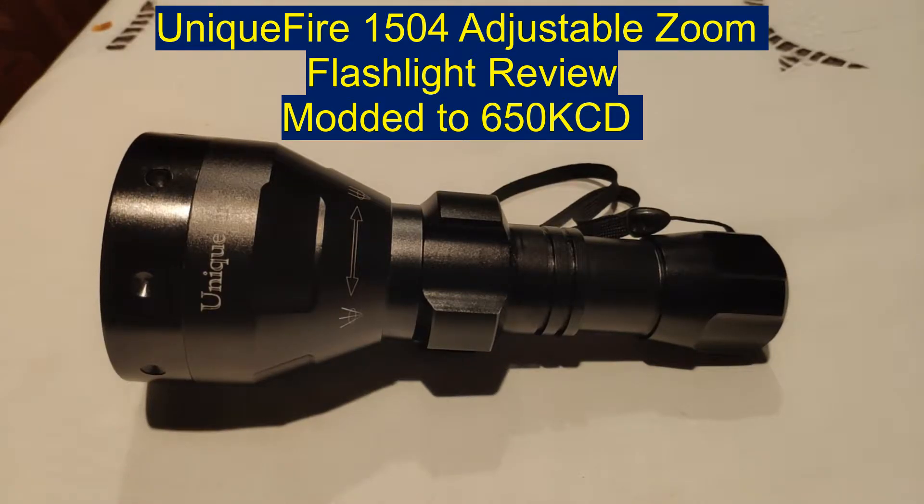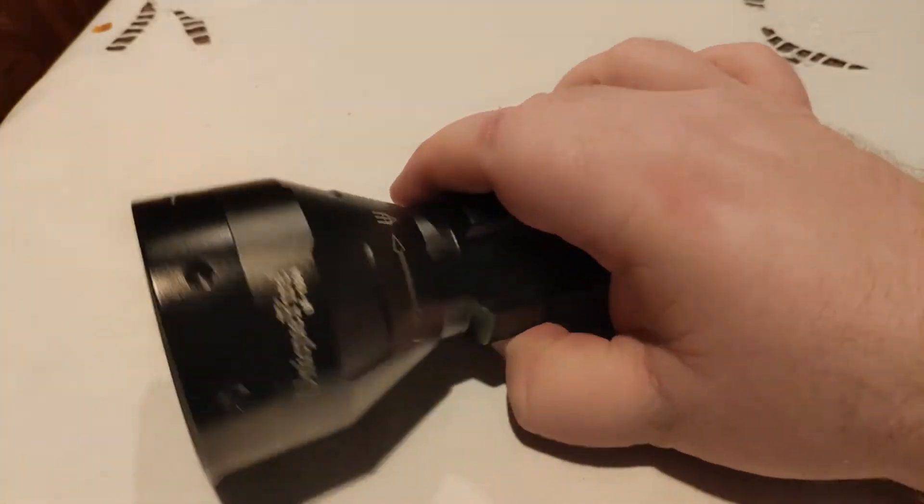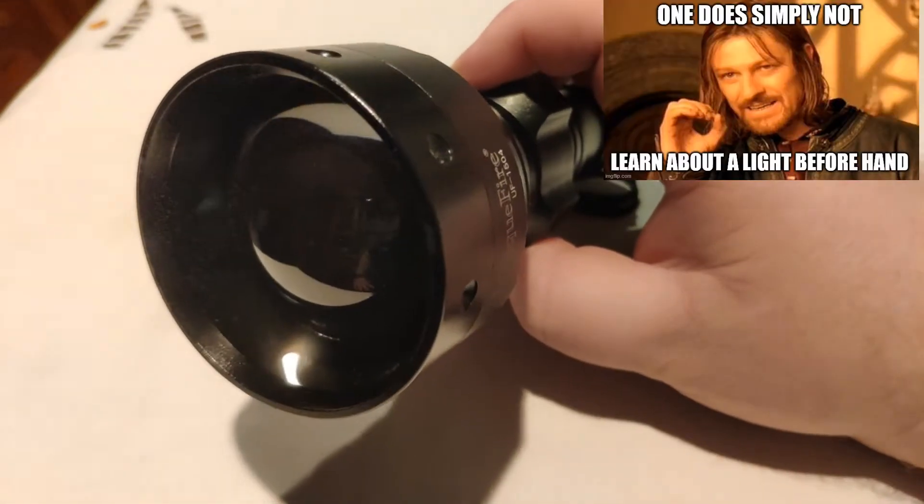Hey everyone, it's Chrissy from Everyday Survival Gear, and today we are checking out the Uniquefire UF-1504 zoomy-style flashlight that can fit a 26650. It's got a big aspheric - or aspherical - convex lens.